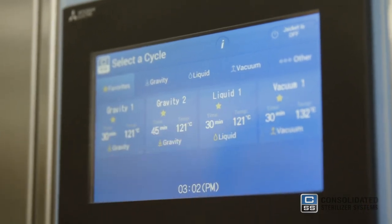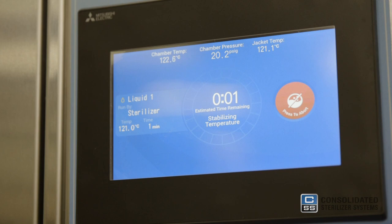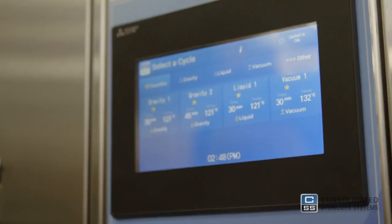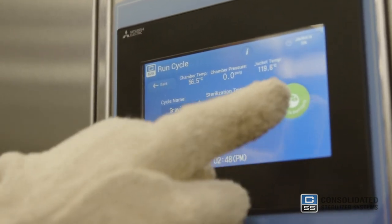Choose the appropriate cycle for the goods inside the chamber. If you are unsure which cycle to select, consult the autoclave manual for instruction on how to choose the correct cycle parameters. Note that sterilization time and cycle type will vary depending on a number of factors including the size of the load and the type of load. In our case here today, we're sterilizing red bag waste so we'll select a gravity cycle. Do not attempt to open the autoclave door once the cycle has started, as this presents a safety risk and could damage the autoclave.